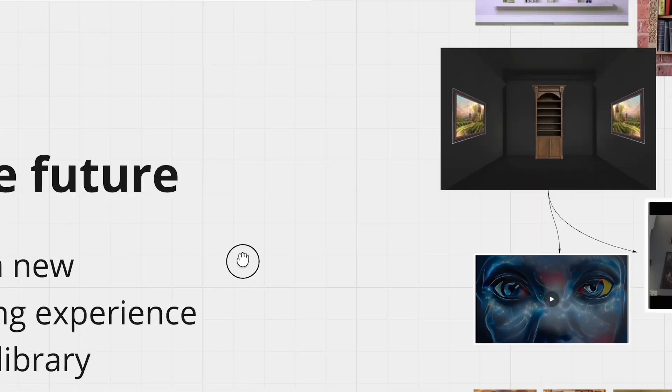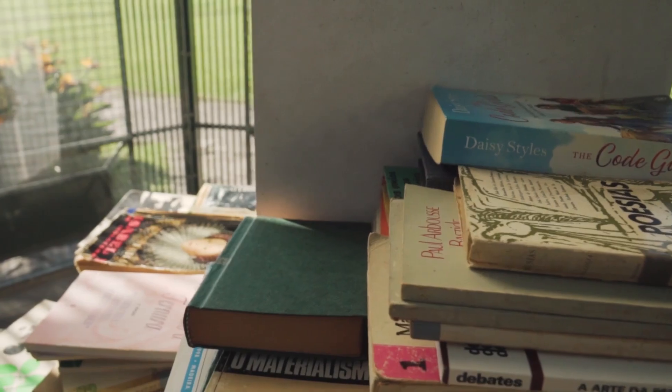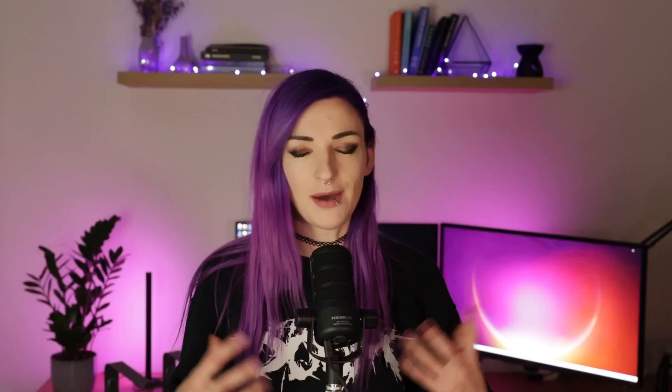I was interested in the idea of the library of the future and I developed the concept of visualizing book descriptions, based on research that showed people do judge a book by its cover, especially in the fiction genre. People prefer inviting visuals that attract them to the story. For the final exhibition of the future design program we had a space available to exhibit, and since I always wanted to create an interactive installation, I wanted to create a prototype of the library of the future.